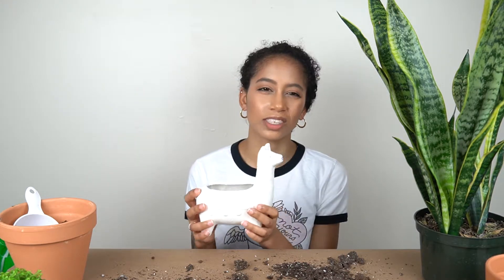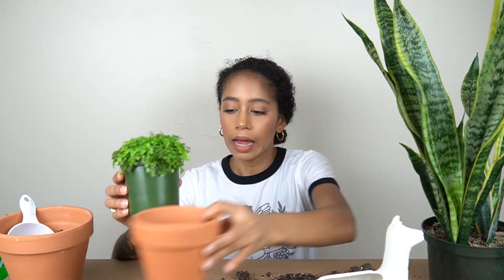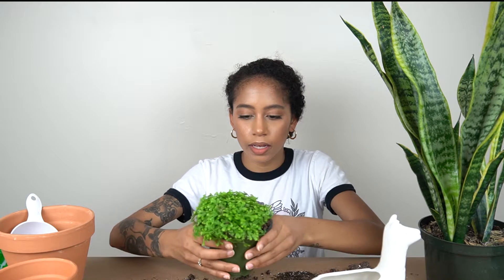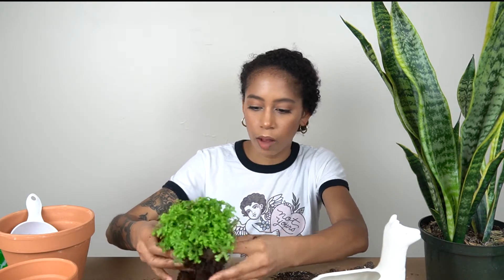That bigger plant would need a new home too soon, so it wasn't the smartest idea. The spike moss plants are super easy to care for and can handle really cold conditions. What I'm going to do is split this plant in half — I don't think the whole thing will fit in here — so I'll put half in this pot and the other half in another little baby pot. I'll loosen them up just like I did with the other plant. This plant likes to be moist and kept in full or partial shade, which helps it stay green.